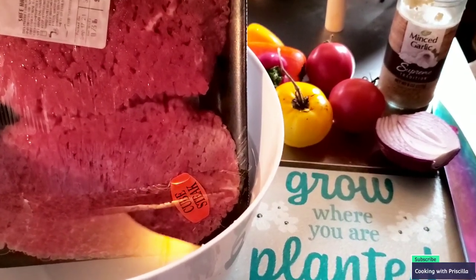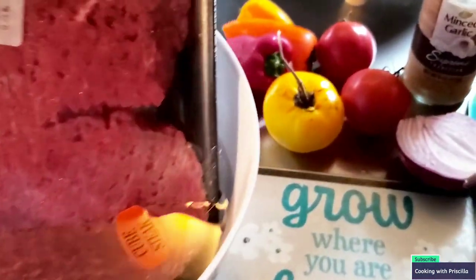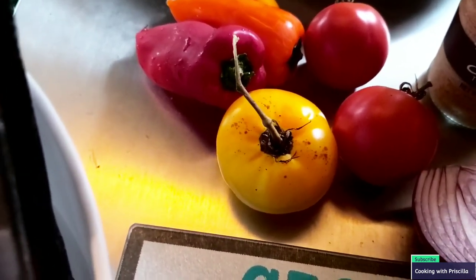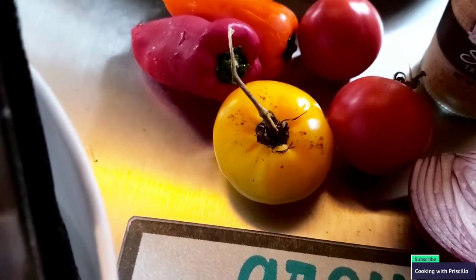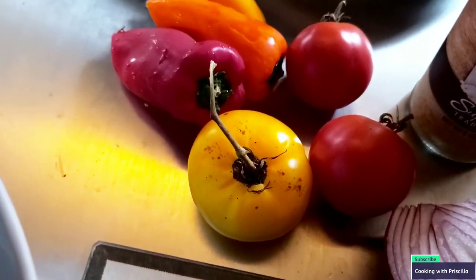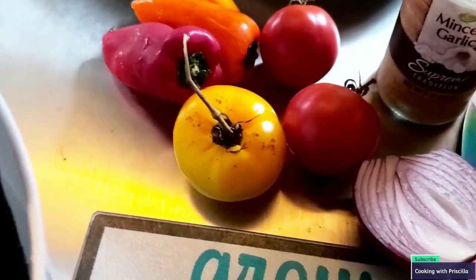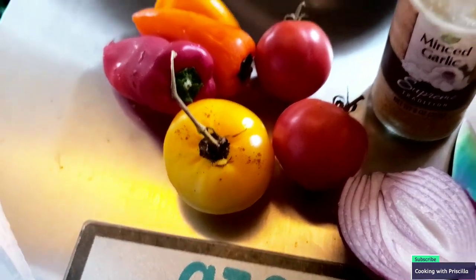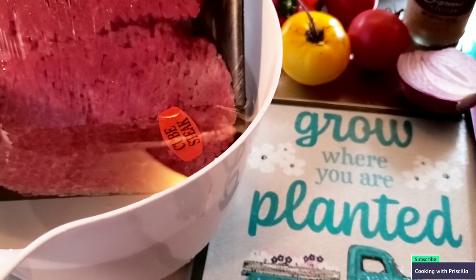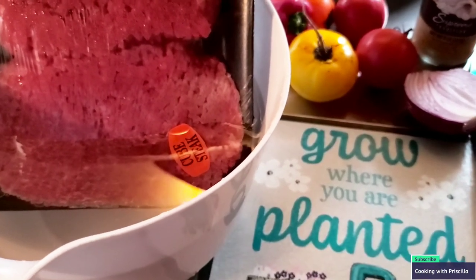Today I am making pepper steak. So this is cube steak — we have two packs. I'm adding some tomatoes, tons of them because we're trying to use them up and can them. We also have some rainbow peppers — yellow, orange, and red — some red onions, and some minced garlic. For our sides, I'm going to add some rice and a vegetable. We'll decide at the end. But let's get into this.